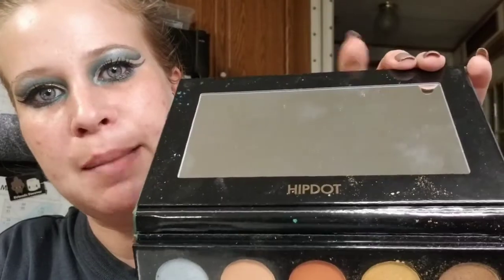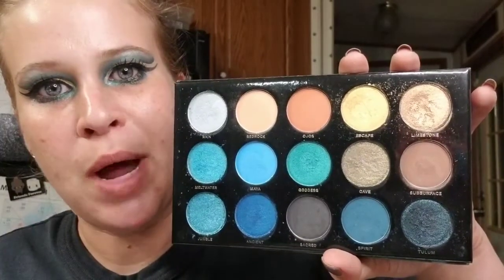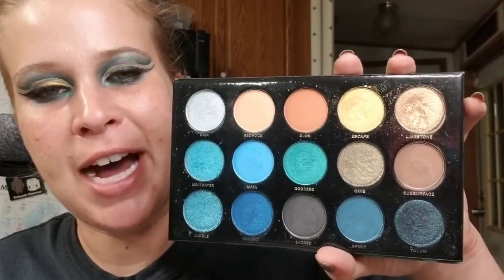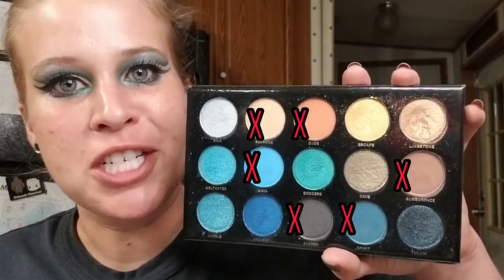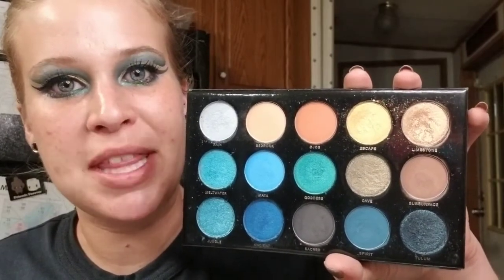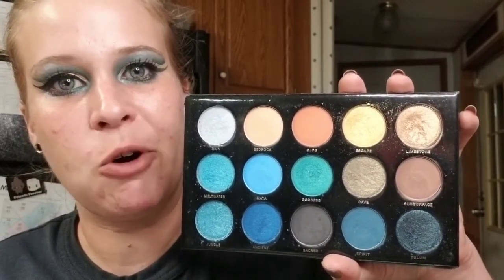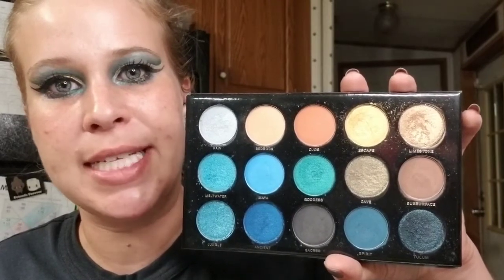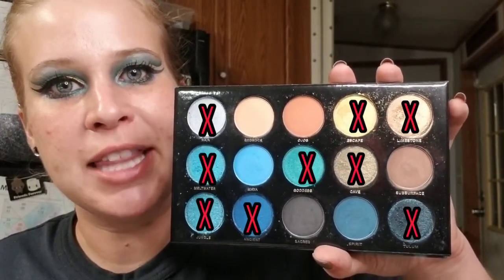Welcome to part two — the palette overview. This is the Hip Dot C Note palette and the packaging is really nice, just a nice quality palette overall. When you open it up there is a mid-sized mirror inside. Looking at the color story, there are 15 eyeshadows, each weighing 1.5 grams, which is an above-average amount per pan. There are 6 mattes and 9 shimmers. The matte formula applies intensely pigmented, but the more I played with it I found it to be a really really good formula — easy to work with and great for creating pretty gradients.